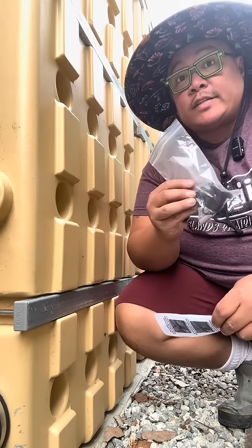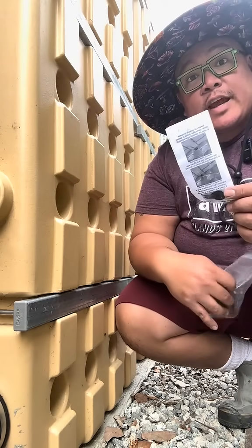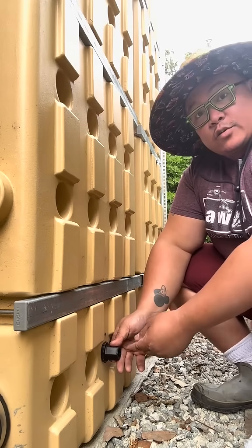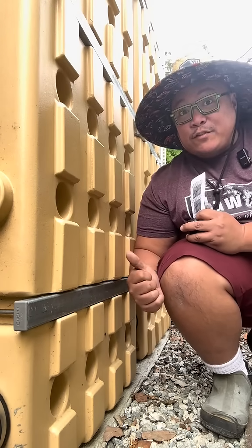The Aussie Flow rain harvesting system comes with its own outlet kit and instructions on how to install it. You drill a hole where you can install the outlet kit and then install your own hose bib. That way you can connect the hose and water your garden directly from the tank.